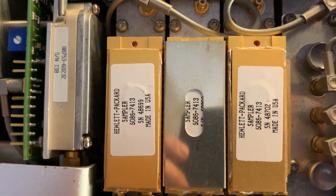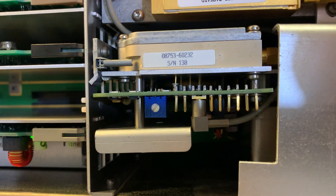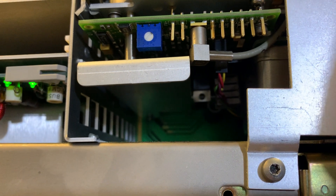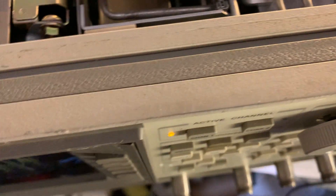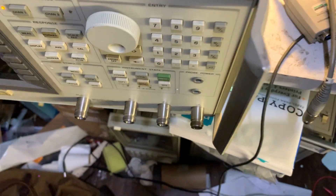Over here we have the actual source module. There's an empty space here — normally on a regular 8753 this is where the step attenuator would be located. But this is an option 11 unit, which doesn't have a built-in step attenuator, so we don't have that here.